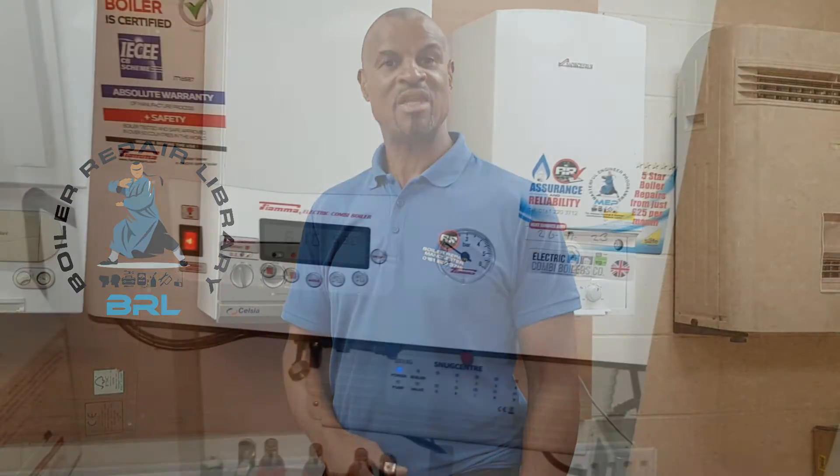Hi guys, it's Master Coach Tony Morgan. If you're a gas engineer, you can watch hundreds of my how-to and overview videos in my boiler repair library. More about that at the end of the video.